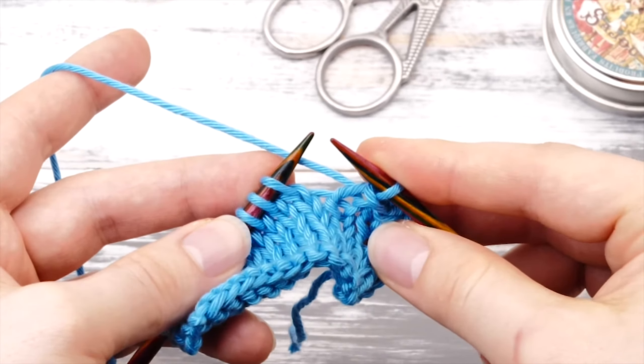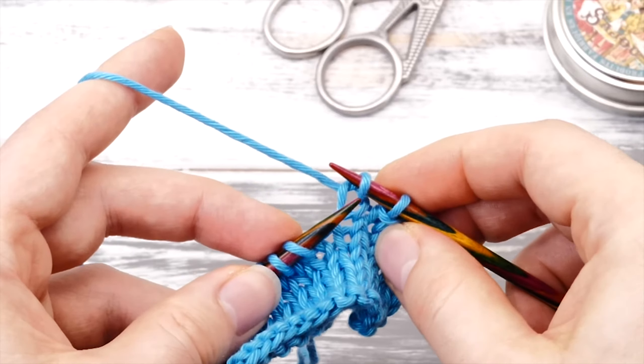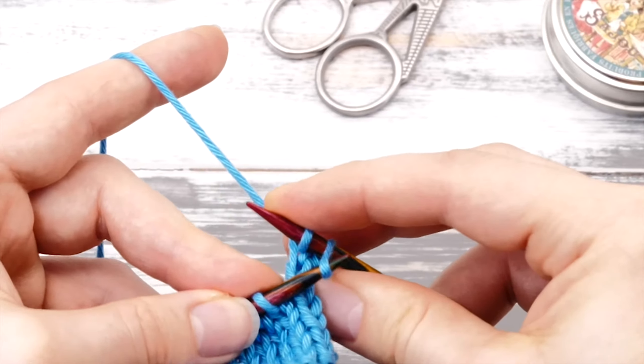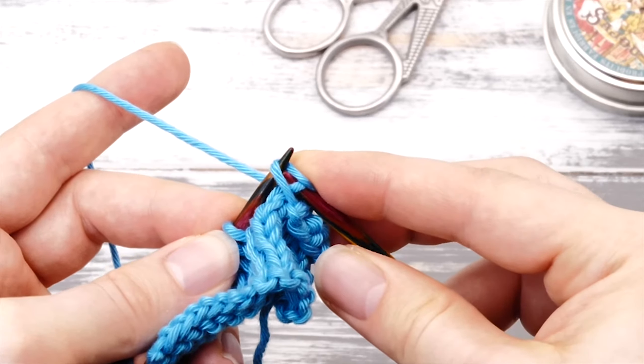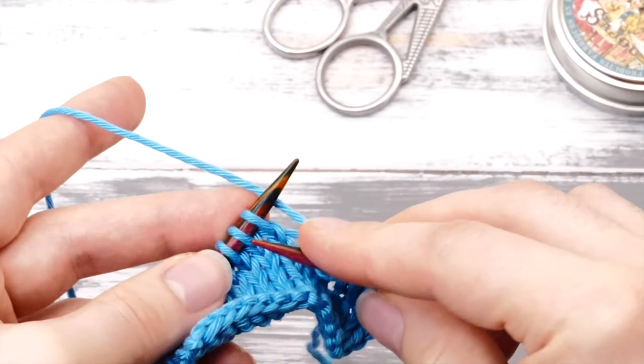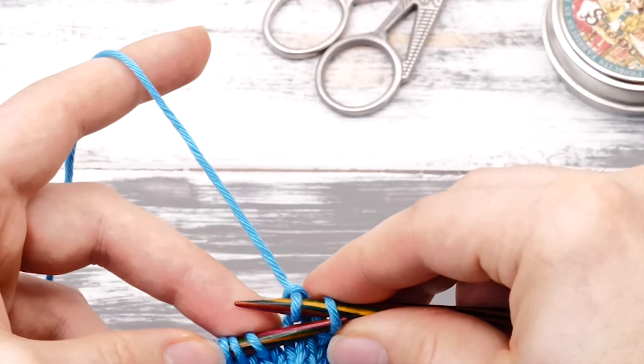Let's do it one more time in slow motion. Continue knitting like this until you reach the very end of your row.